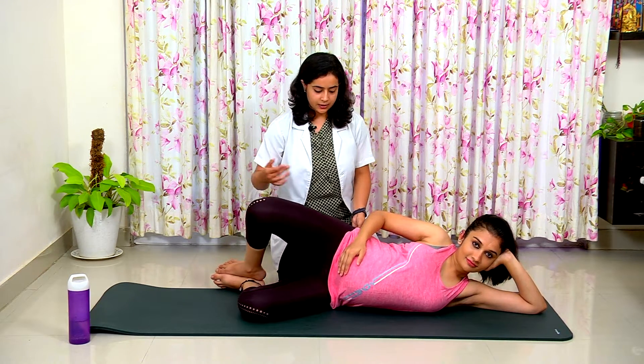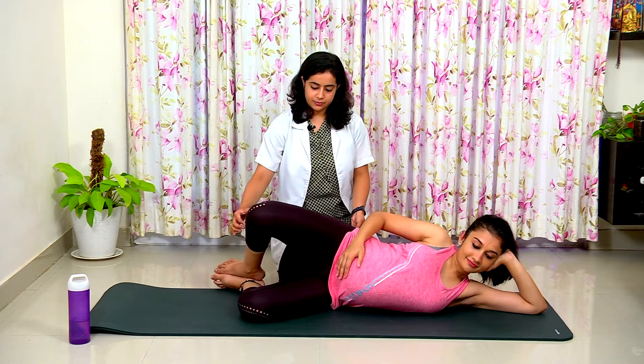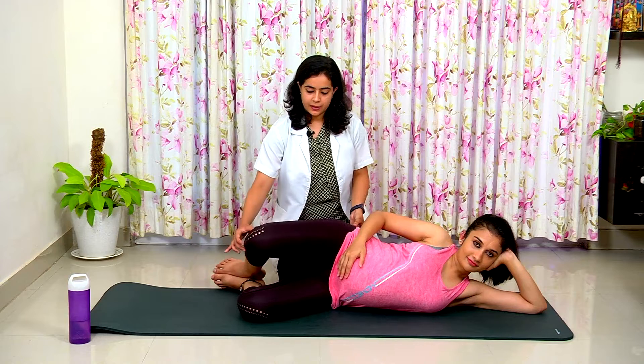Again, bring it up, making sure you're not opening your pelvis too much, then go back down slowly in a contracted manner. You can perform the same exercise for the other side as well, for five repetitions for three sets.